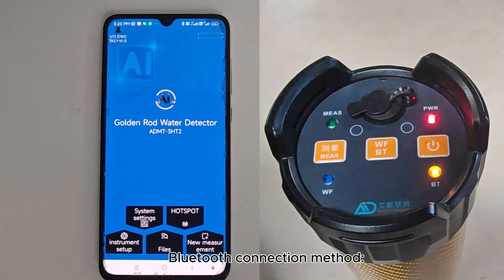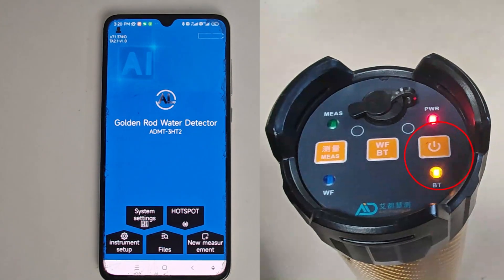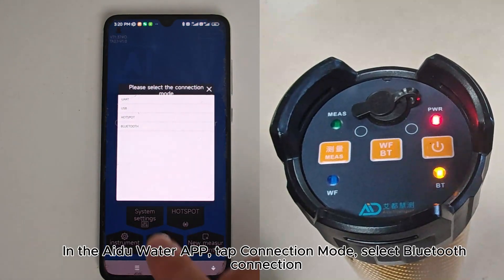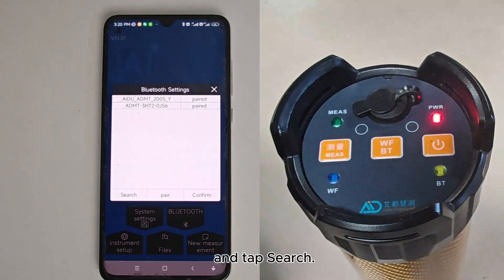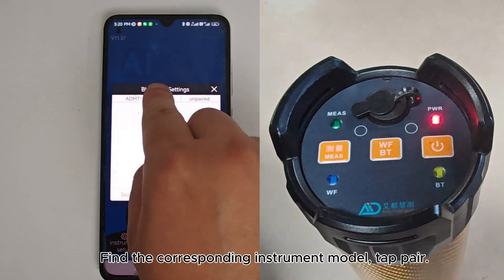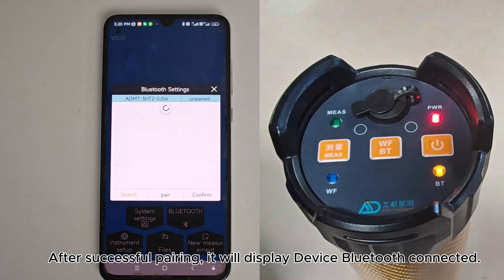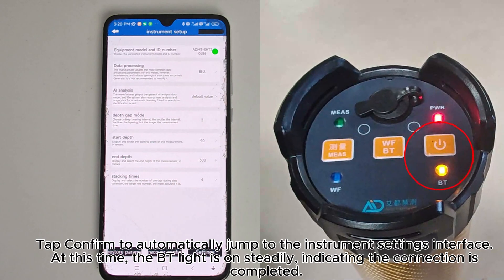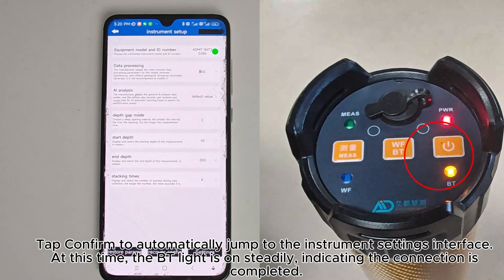Bluetooth Connection Method: A flashing BT light indicates the current mode is Bluetooth. In the iDo Water app, tap Connection Mode and select Bluetooth Connection. Tap Search, find the corresponding instrument model, and tap Pair. After successful pairing, it will display 'device Bluetooth connected.' Tap Confirm to automatically jump to the instrument settings interface. At this time, the BT light is on steadily, indicating the connection is completed.